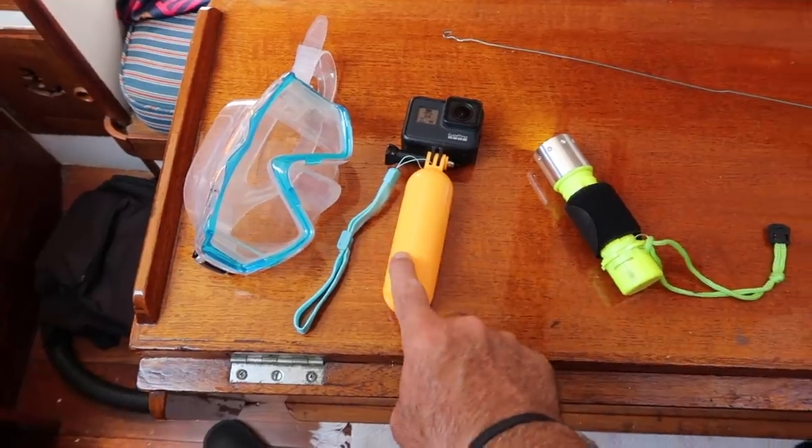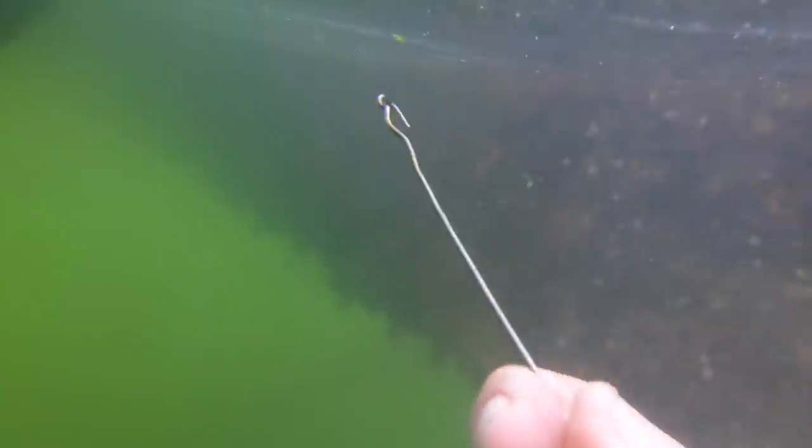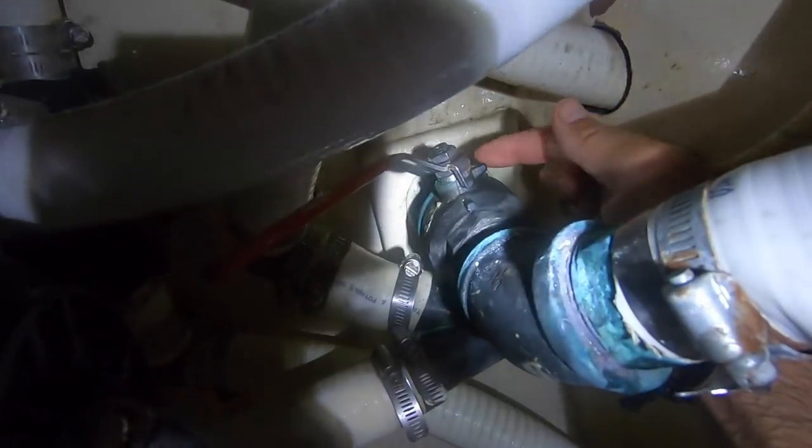I tried several remedies. I first dove down below the boat to look inside the through-hole fitting from the outside. I tried to scrape out any blockage or gunk using a coat hanger. That didn't work. I then sprayed PB Blaster on the handle area. That didn't work.